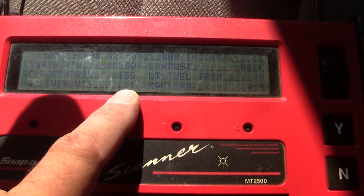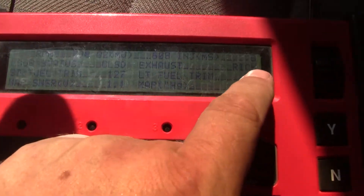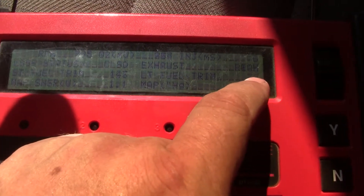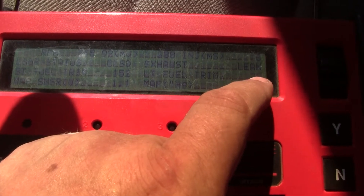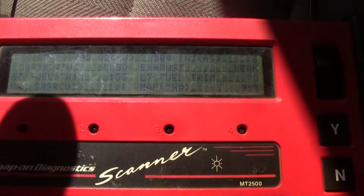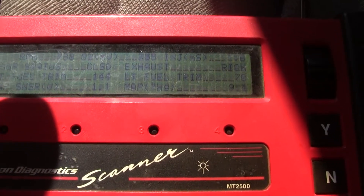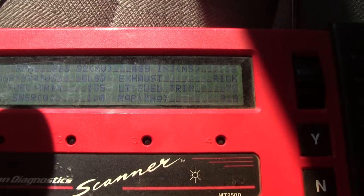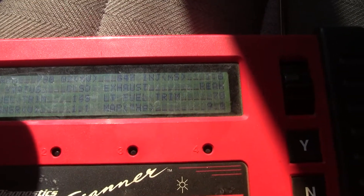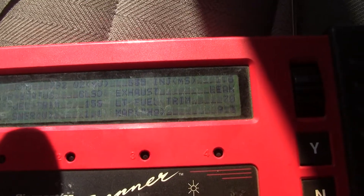The MAP sensor — I don't remember the voltage being that low. The long term fuel trim is way off, so we're going to look at some of this stuff and do something about it. Got all the turn signals and stuff working this morning — had a bad flasher or bad connection, and a blown fuse.